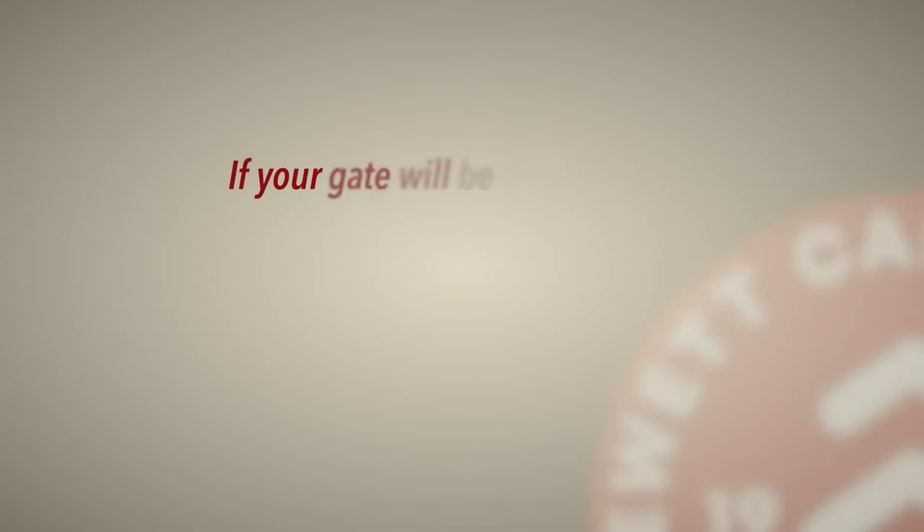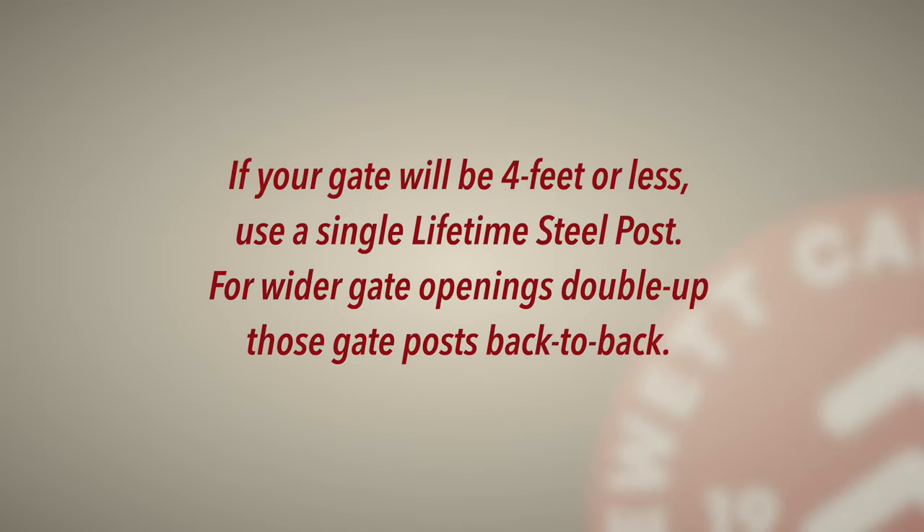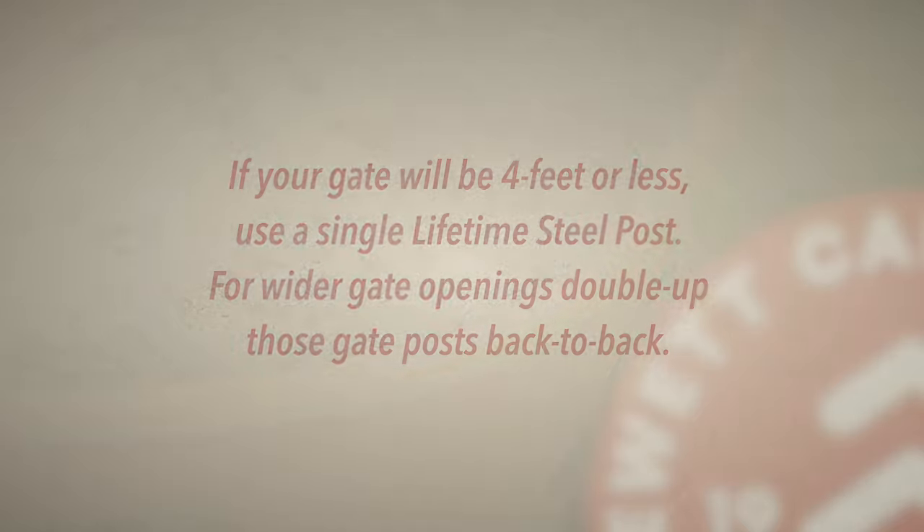With the corner posts set, now's the time to think about gate openings. If your gate will be 4 feet or less, use a single Lifetime Steel Post. For wider gate openings, double up those gate posts, back to back.